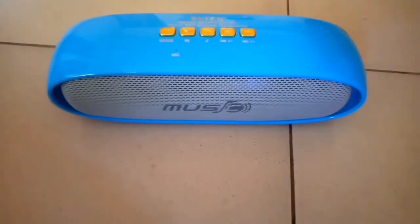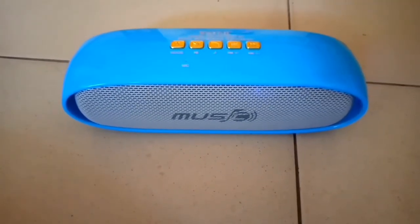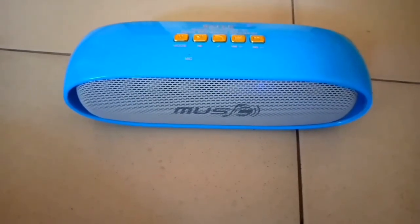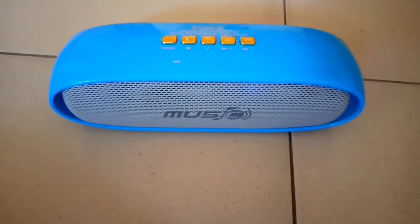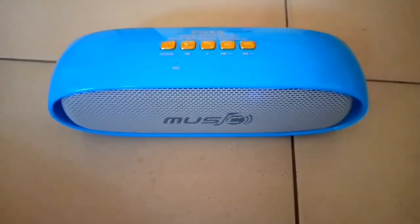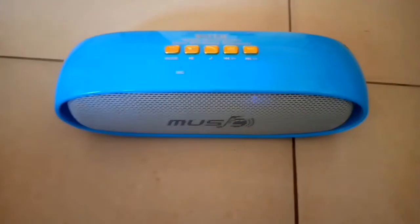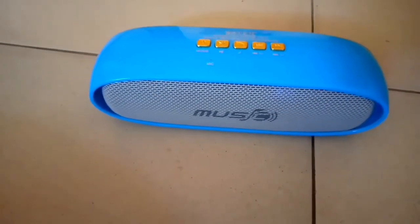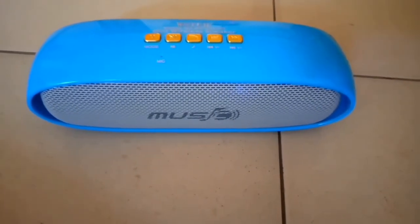Playing music through the speaker: "You're not alone, so keep fighting the good fight, see the light, see the light." The speaker delivers clear audio during the music playback demo.